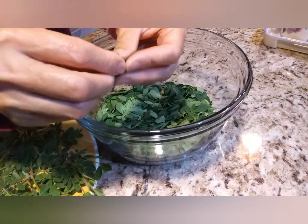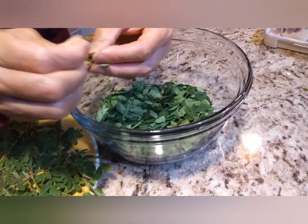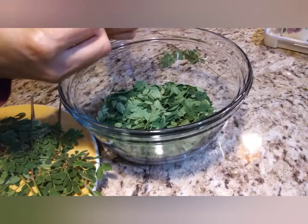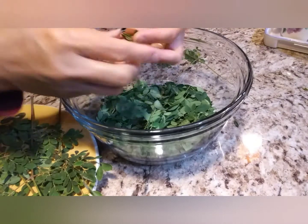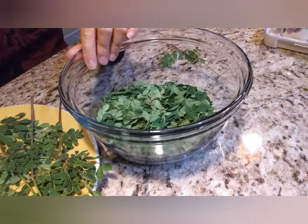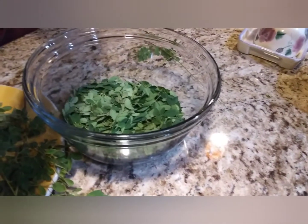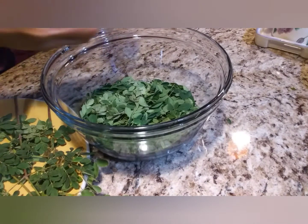Remove the branches like this — those are the smaller branches. But when using it for a smoothie, even if there are small stems, it's okay because the blender will blend them anyway. When you're cooking it, though, it's easy to strip too.